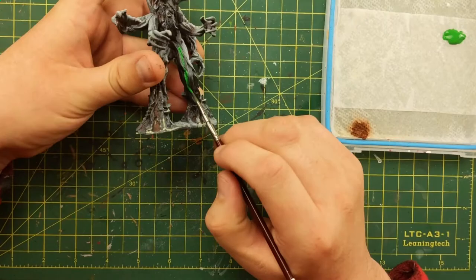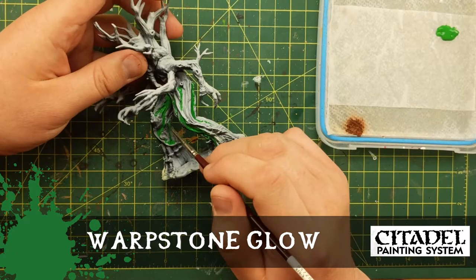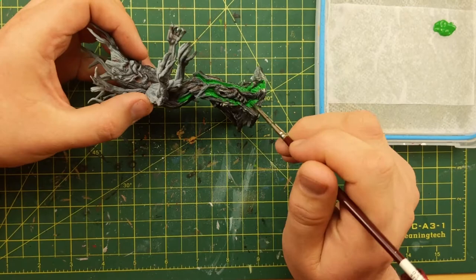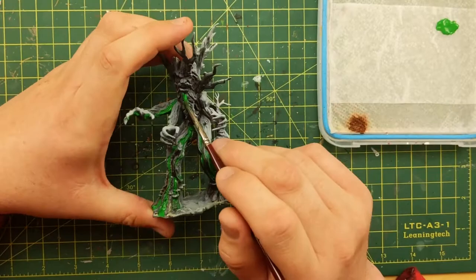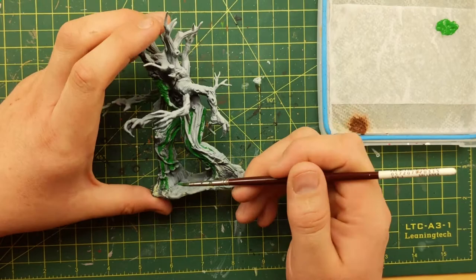I'm going to add some yellow to that ooze later. Now let's paint the Treant. I start with Warpstone Glow in all the deepest recesses of the tree, then I put Moot Green on top to get a kind of radiated effect. I'm only putting it on the front because he's standing in front of the pollution. My son — he's eight, he's Evan — said they kind of look like vines, like moss and vines, and he's right. I added yellow to the mix to make definite sense — yellow and orange with the green, so clearly it's not natural.